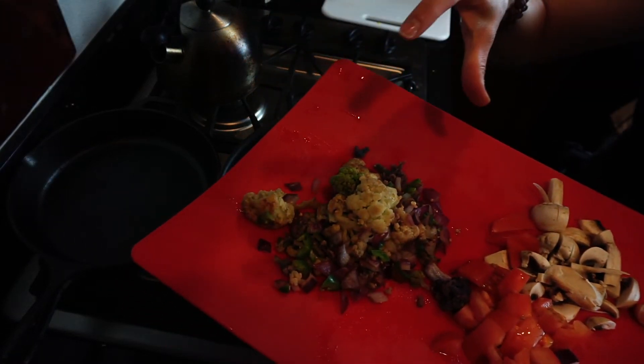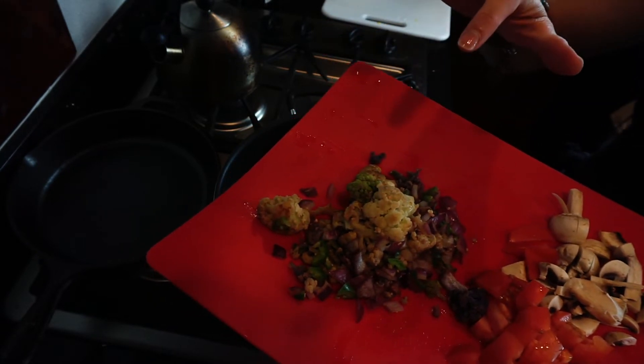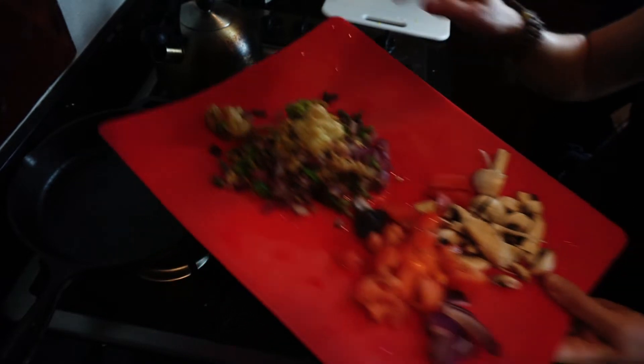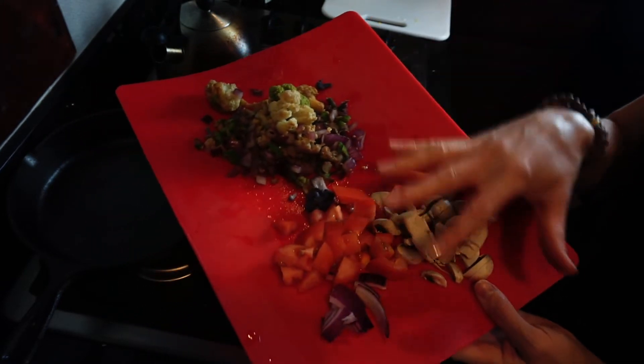Today I used cauliflower that I had left over in the freezer, some onion, jalapeño, and a little bit of garlic. And then I have some mushrooms and fresh tomatoes and maybe some more fresh onion on the side, because I love onion.